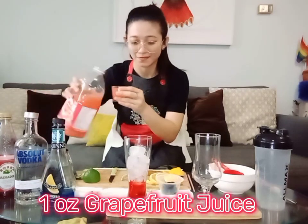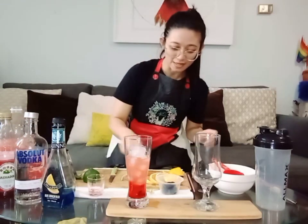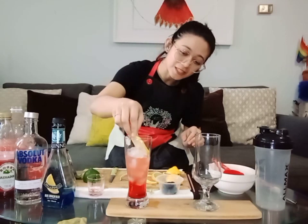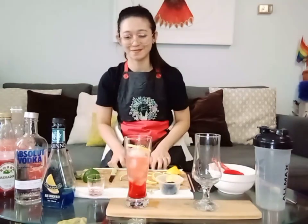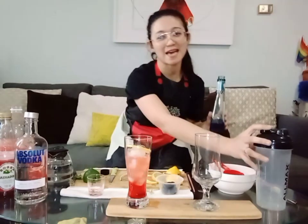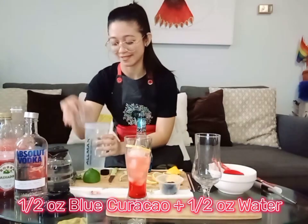Add half an ounce of grapefruit juice. Then place a sliced lemon wheel vertically on the inside of the glass. Next, mix blue curaçao with water — you need half an ounce of blue curaçao and half an ounce of water.